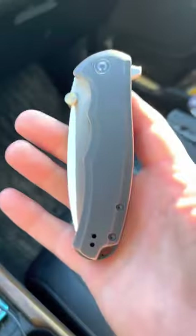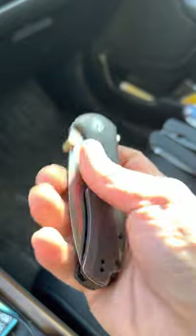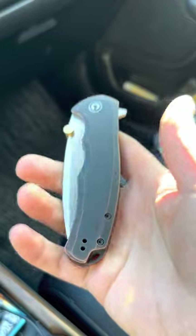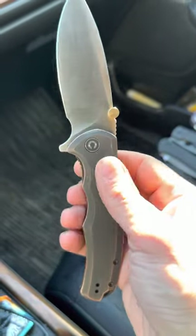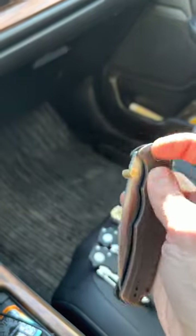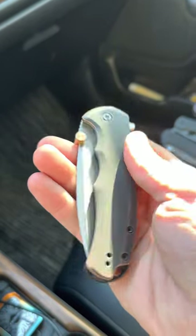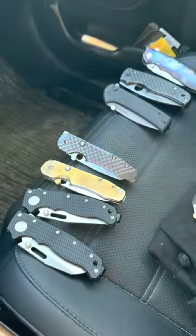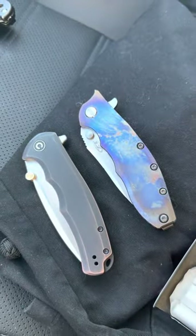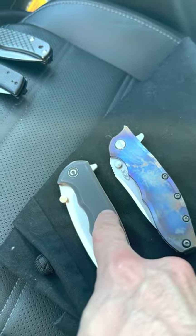This is a Civivi Praxis but with brushed copper scales. This knife weighs a ton — I believe it has a four inch blade. In my opinion, this is Civivi's answer to the ZT 0562. If we look at them next to one another, their profile is basically the same. This is a frame lock; this is a liner lock.